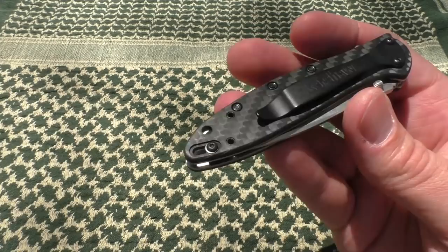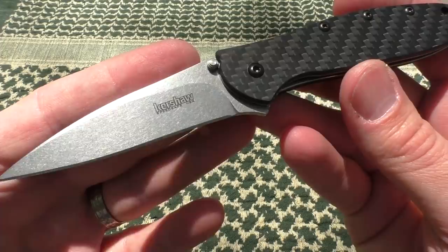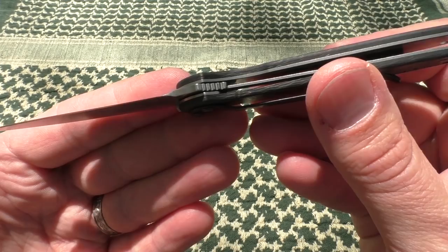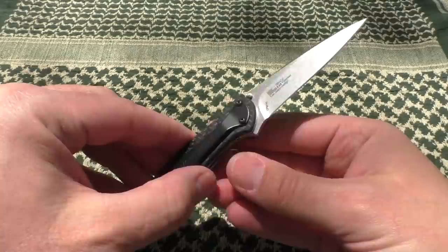That is the carbon fiber Leek — I love it. It's $85 at Blade HQ. Other versions of the Leek come in between $45 and $50 on their website, with some higher-end versions carrying a higher price tag. But carbon fiber to me is tops — it absolutely beats aluminum, beats the frame lock. I don't think they can do better than this carbon fiber Leek. Loving it.